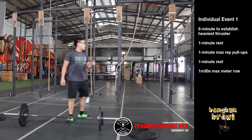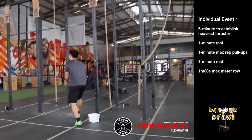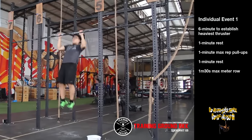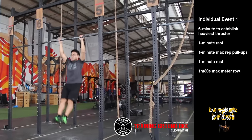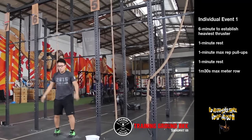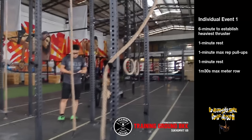On the pull-ups, standards as usual: the athlete will begin in a dead hang position. From this position they can perform a strict pull-up, a kipping pull-up, or a butterfly pull-up. Any of these will be acceptable, so long as the athlete starts in a dead hang and finishes with the chin clearly over the bar.